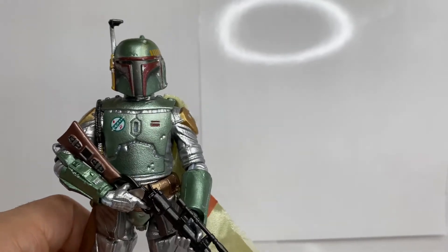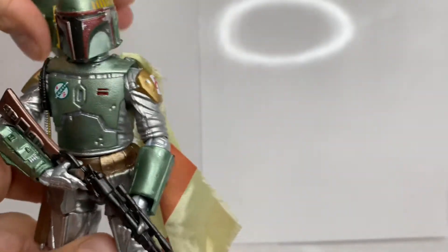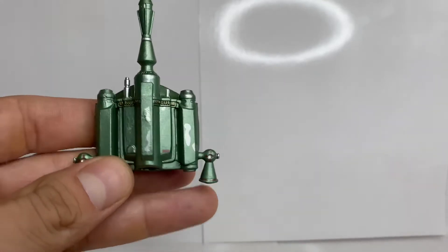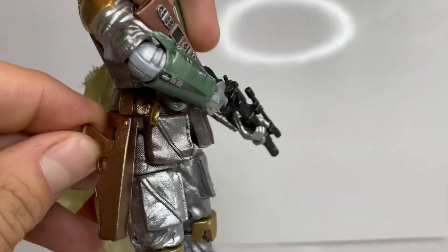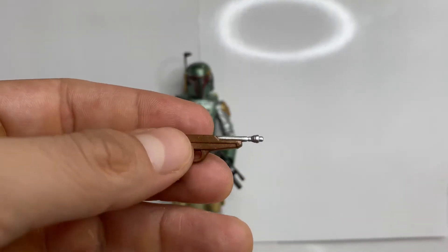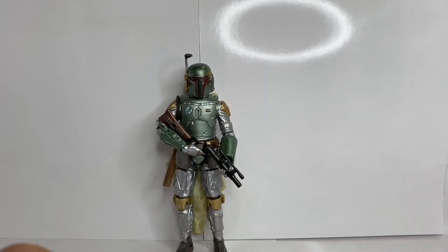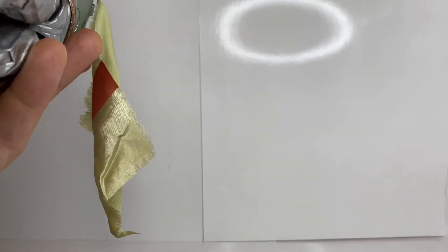Let's take a look at the accessories. He comes with the jetpack already on in the package, which is a bit odd — unlike the archive or original figure where it was on the side as an accessory. It looks really nice: that shiny carbonized green with little silver accents showing some weathering. His sidearm is the same one that comes with the archive edition Boba Fett, but it has that carbonized shiny paint as well. They didn't just carbonize the figure — they went ahead and painted the accessories the carbonized colors too.